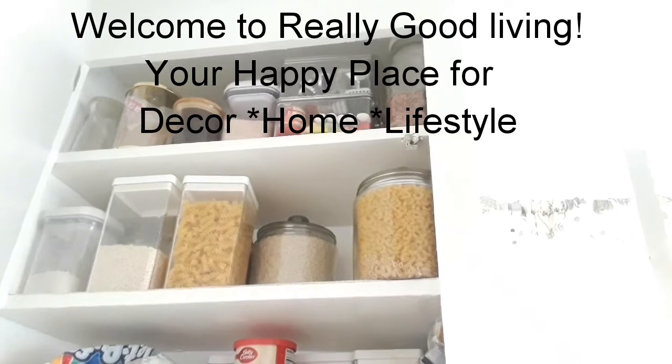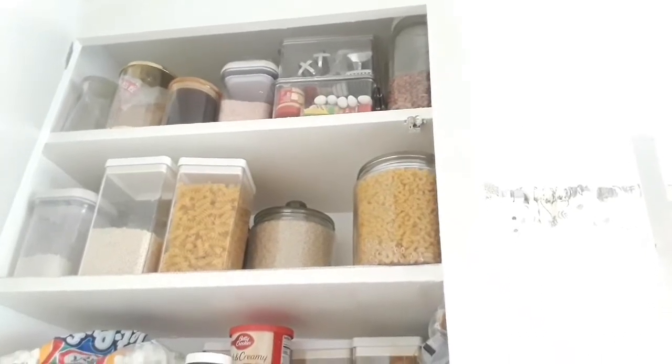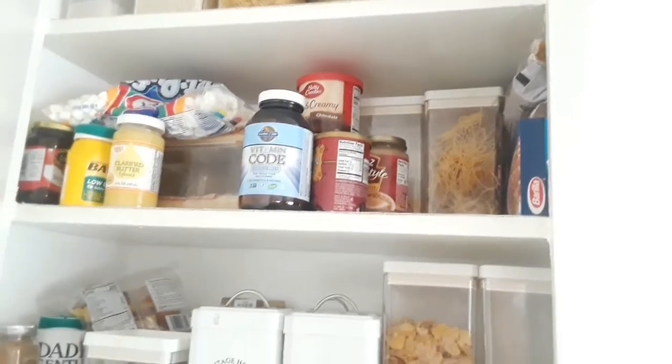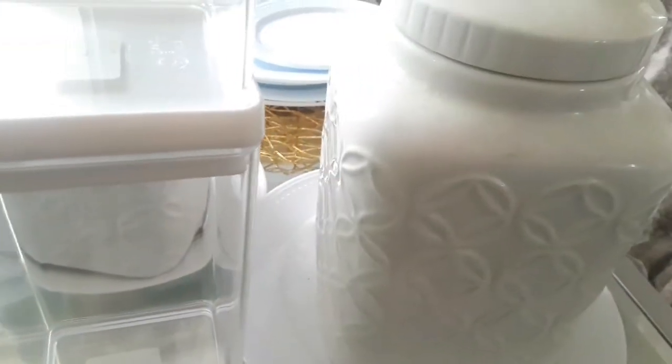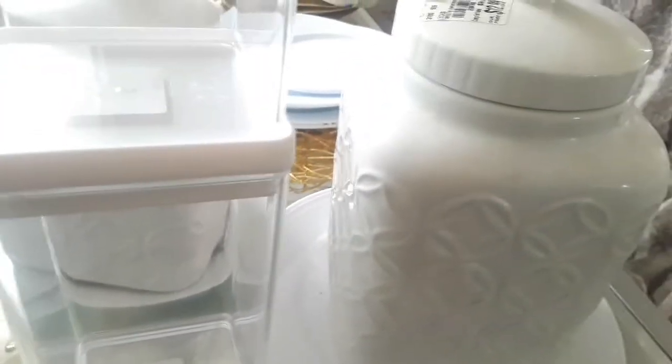Good morning friends! You guys remember I bought some containers? I want to share with you how I'm going to use them today. I am getting ready to organize a little bit here in this cabinet and share some decor as well. I love these containers from Target because they are so tall and thin and they take up very little space compared to the round jars.